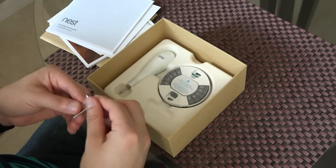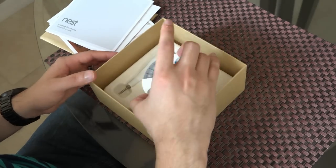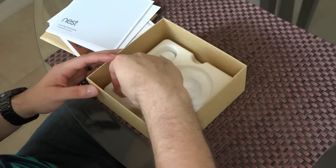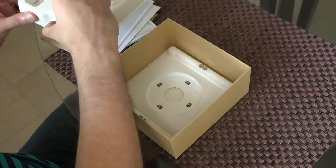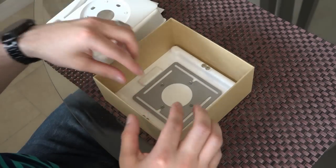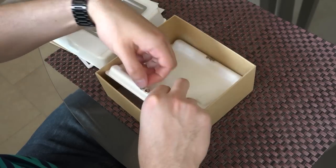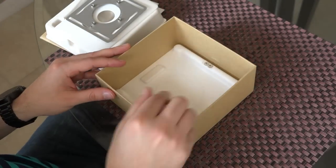We have some more items in here. It looks like these two long wall screws — let me put these aside. Now we have the base here, that's where the wires go. And hey, it looks like we get a little screwdriver — pretty cool. Oh, and it looks like we have the wall plate and another bracket of some kind, and some more little screws. Well that's about it. So let's install this thing, shall we?